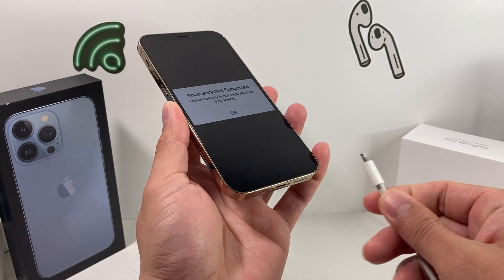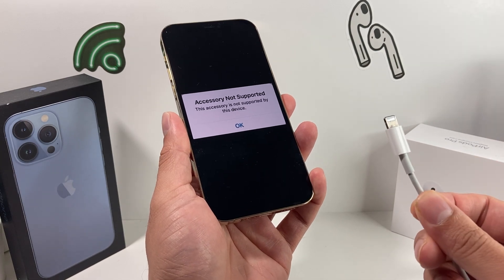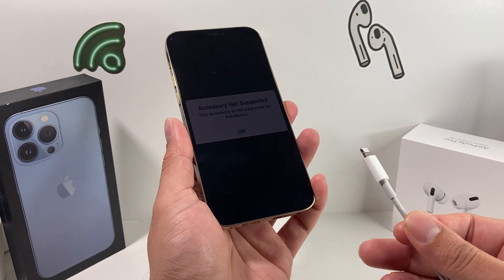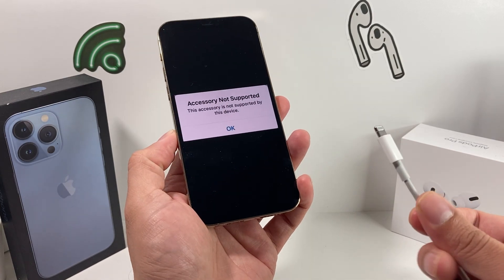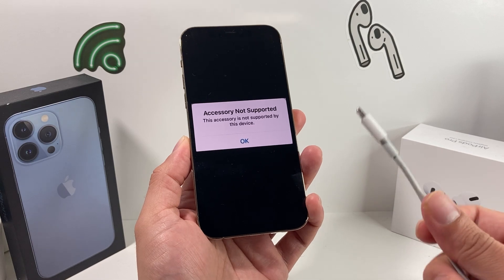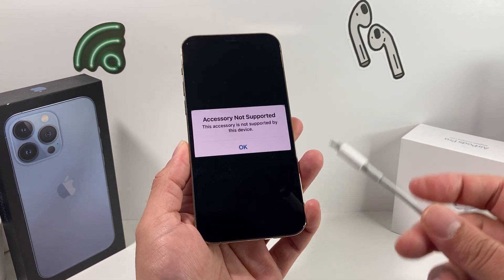The next thing you want to check is whether the cable you're using is MFI certified — that stands for Made for iPhone, iPad, and Apple devices. Make sure you're using a certified cable or the actual genuine accessory from the Apple Store. If you have a genuine cable and you're still having the issue, move on to the next step.